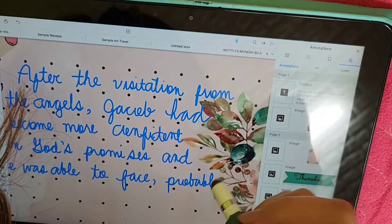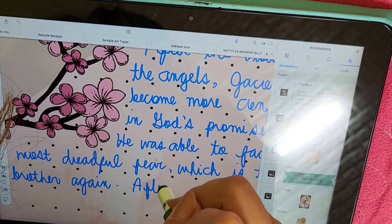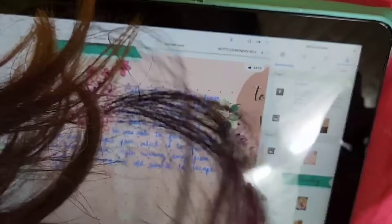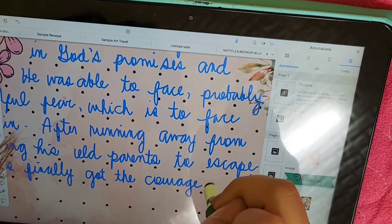That's what's great about digital Bible journaling. As you can see, I'm just writing my reflection. After writing my reflection, I also wrote my thanksgiving for that day and a short prayer. I usually do that, and if there are verses that stand out to me, I also write that verse to remember it and to meditate on it.